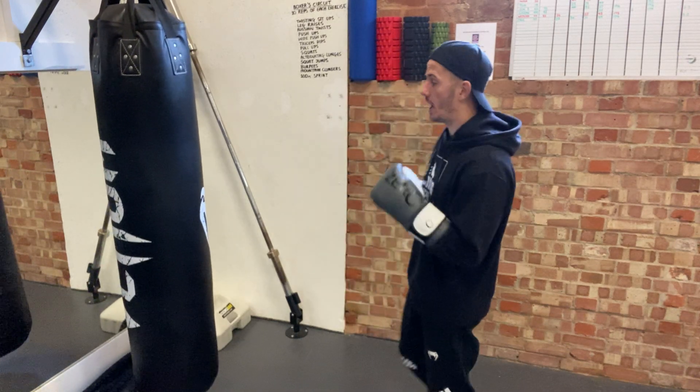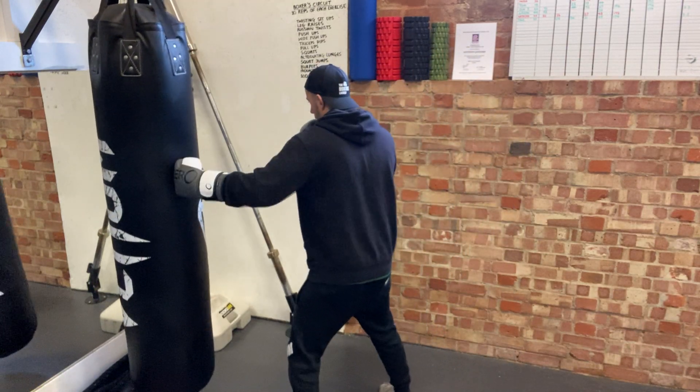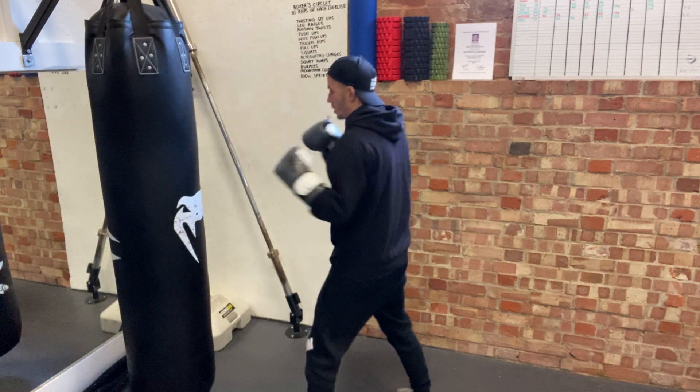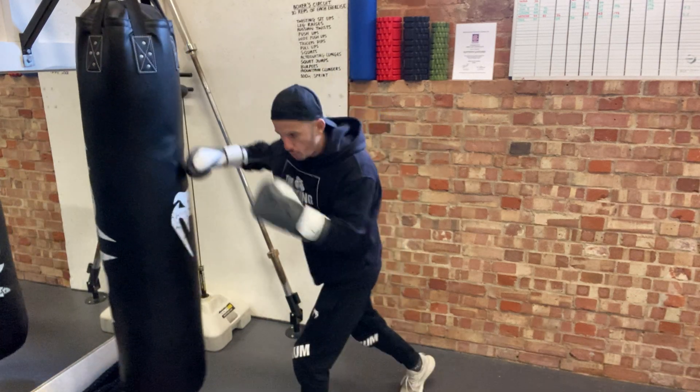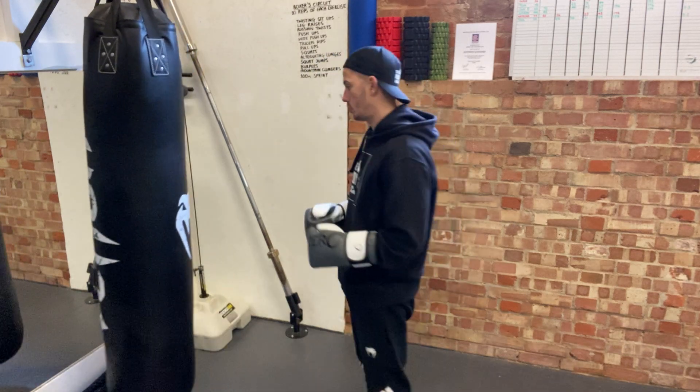And as a result of that, it's going to open up two of my absolute favorite punches. I go whack, whack — and then I've got a lovely shot straight down the middle through the guard. As those hands tuck in, boom — big gap for that right hand to come through.